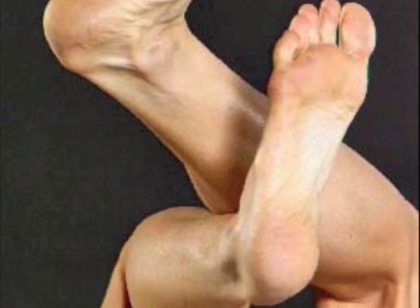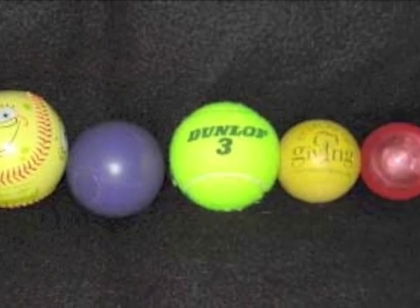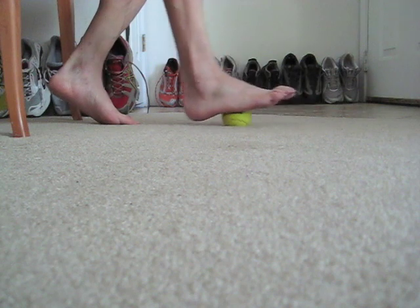It's a learn-by-doing video, so while you view it, do it. Step 1: get a ball or two. Tennis balls work fine. Step 2: have a seat, take off your shoes.